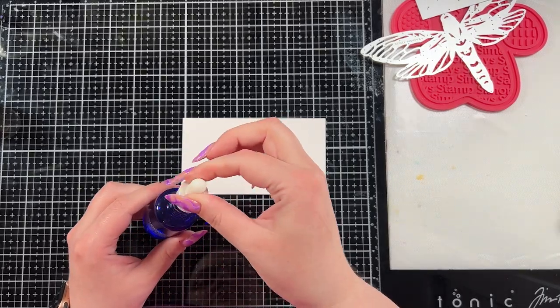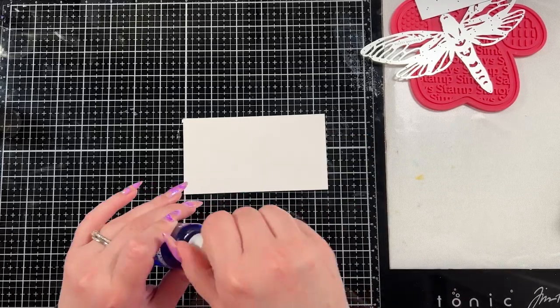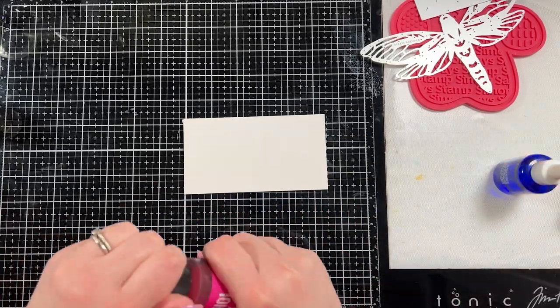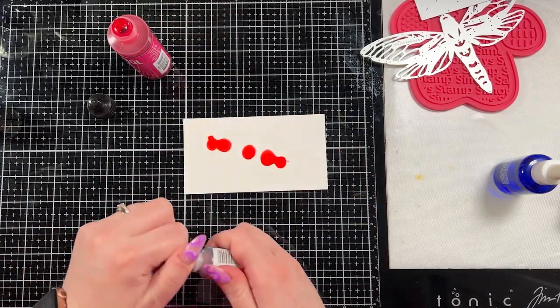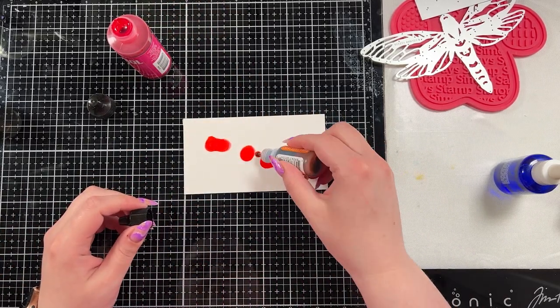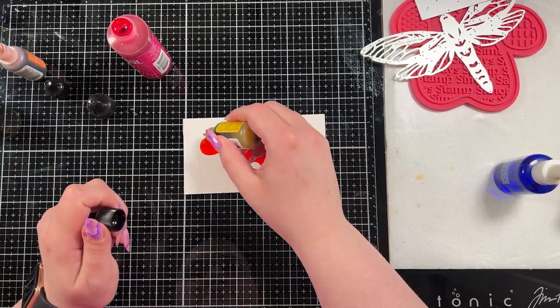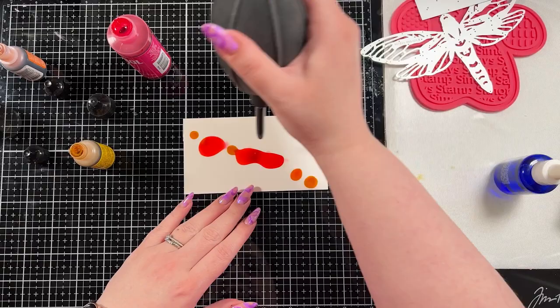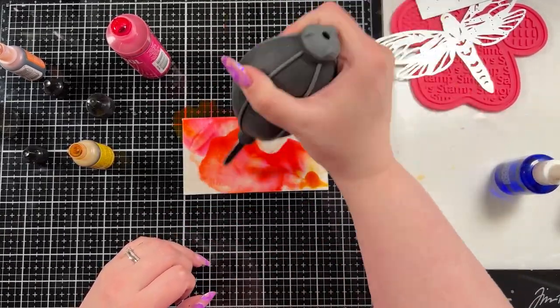To start we are going to create the alcohol inked panel. I do have some isopropyl alcohol in this bottle — it's the 99% and that is what's going to give us this really flowy background. I have three colors: gumball which is the tall pink bottle, sunshine yellow, and sunset orange, because pink, yellow, and orange do beautiful things together.